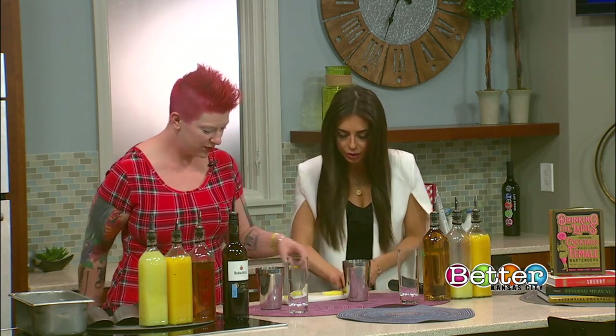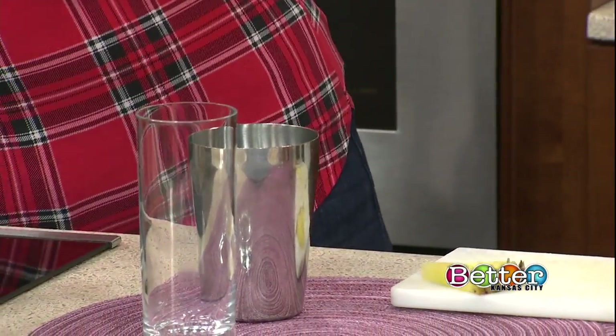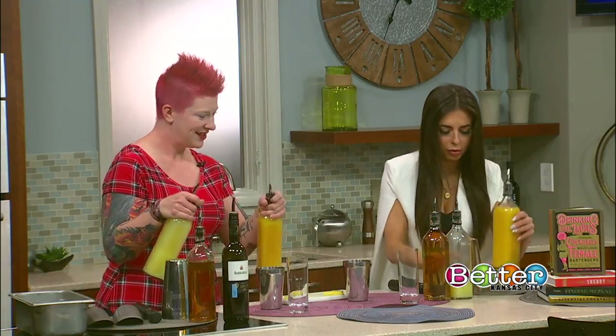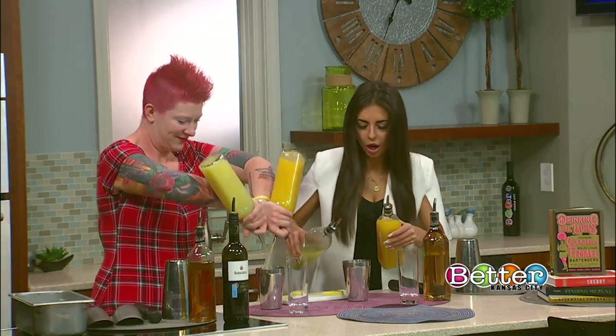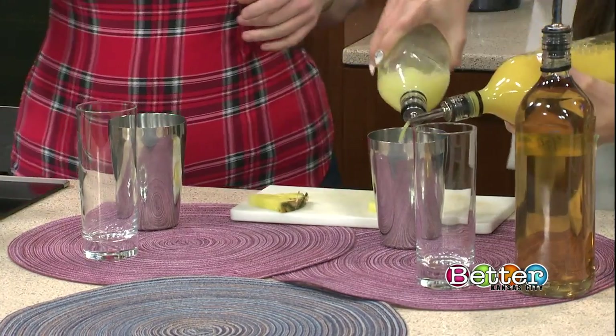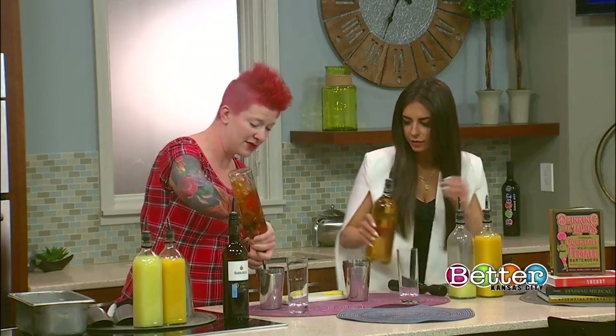We're going to start with pineapple chunks — throw it in your shaker. We're going to do a half an ounce each of lemon and orange. Just fresh juice. And we're going to do an ounce of cinnamon syrup, about a four count.